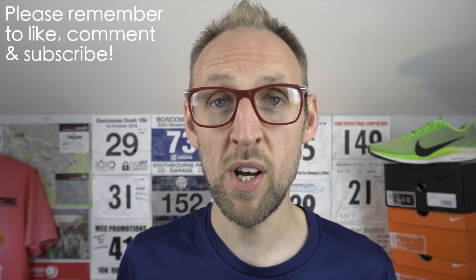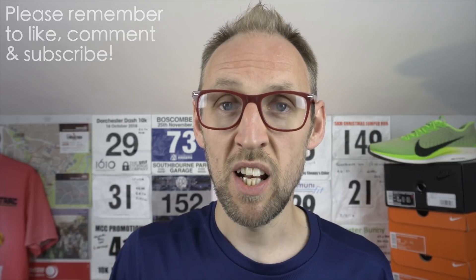Thanks for watching to the end. Please, if you haven't already, hit that subscribe button and click the like button if you particularly enjoyed this video. Put your comments or questions on the Pegasus Turbo 2 or any other trainers in the comments section below. My name's Ed Budd and I'll be seeing you.